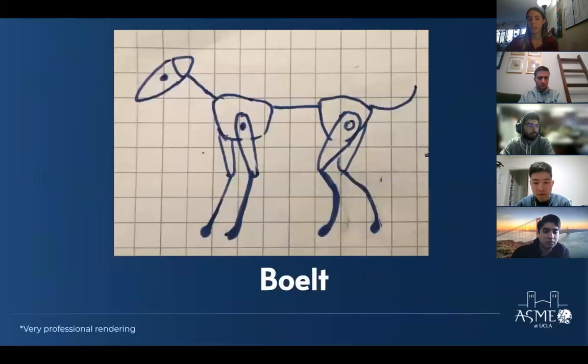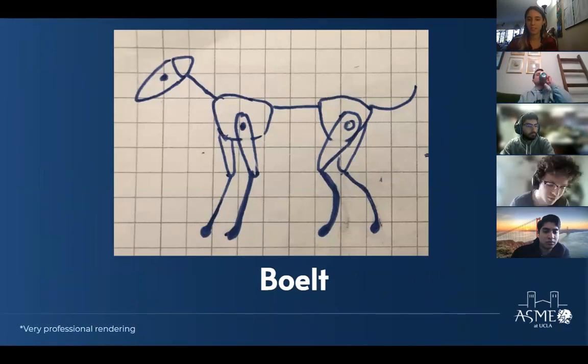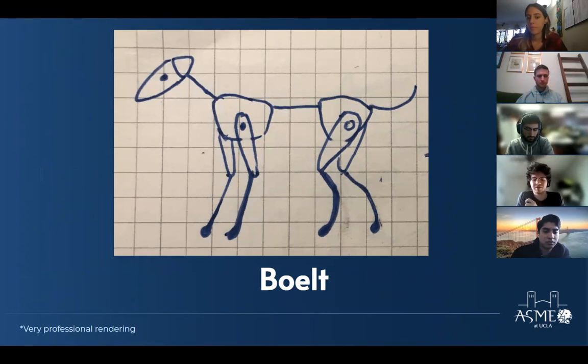Alright, moving on to our second project: Bolt. Matt introduces it — Bolt is their newest project, conceived in the fall of 2021. The idea was that Bolter Hall can be a hostile place for newer students who get lost looking for rooms, so it would be a nice place for a companion dog robot to provide some comfort. That's why it's named Bolt — after the movie 'Bolt' about a dog, which was an inspiration.